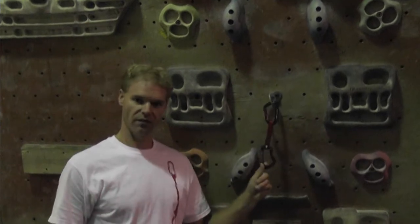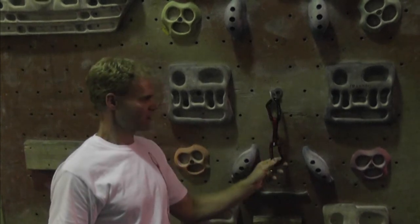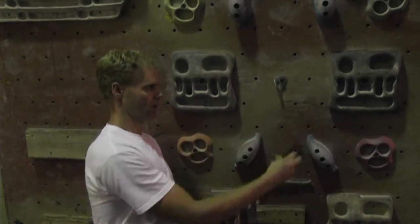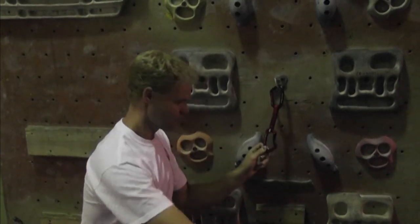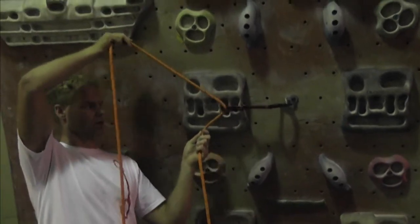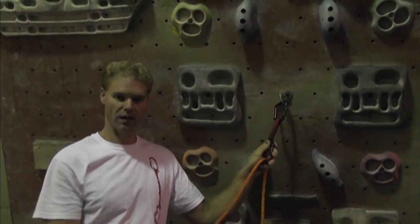Let's take a look at focusing on the bottom carabiner. The rule of thumb here — and it's partially correct — is that if the route traverses to the left, you would want to hang the quickdraw so that the bottom carabiner faces to the right. That way, when you clip in and you're climbing, the bottom carabiner gate is not rubbing against the rock feature. And it sort of solves that problem.